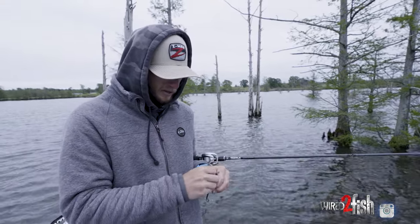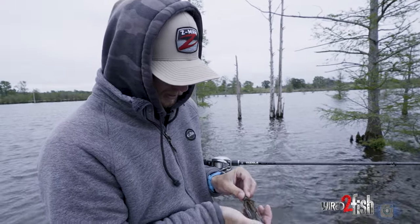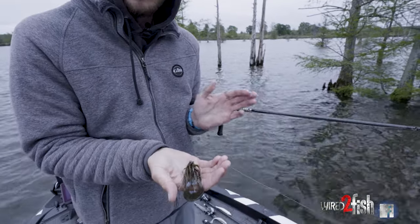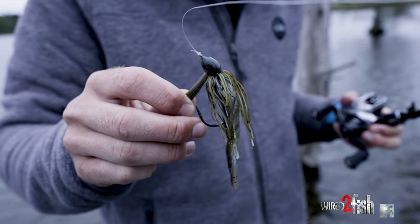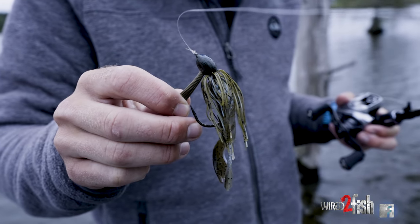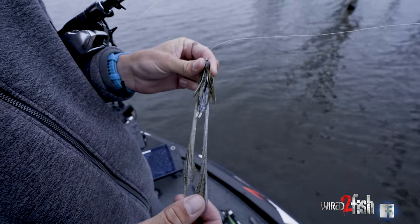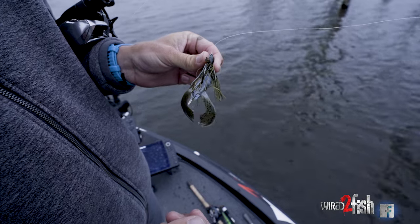The reason I went to that helicross is I really like to trim up these jig skirts a little bit — make them more compact but I want them beefy. I want them compact but beefy. I don't want a real long skirt, I don't want a really long trailer, but I want it beefed up. I want those big tails and that helicross kicking. I want to give off a lot of action.